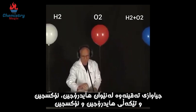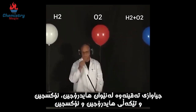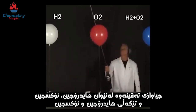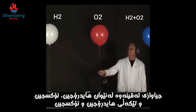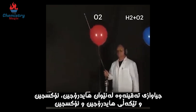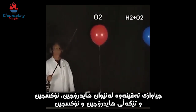First, Lonnie will ignite the hydrogen-only balloon. You can see an explosion, but a relatively mild explosion, as the hydrogen reacts with oxygen in the atmosphere.